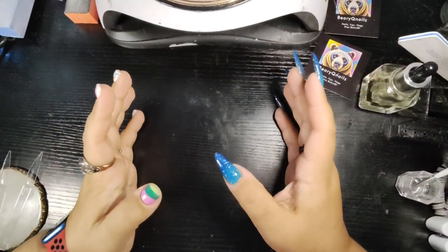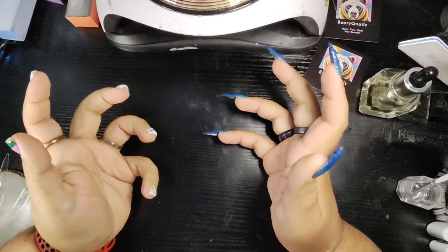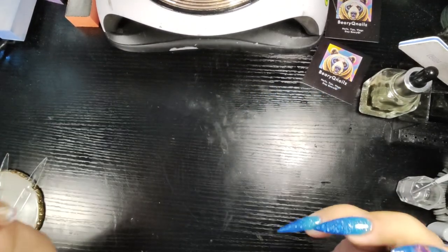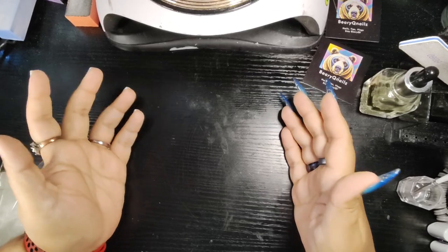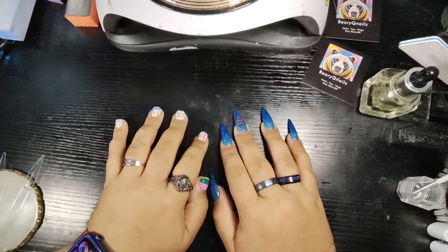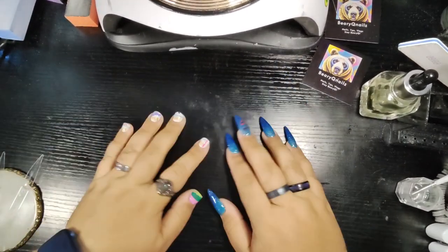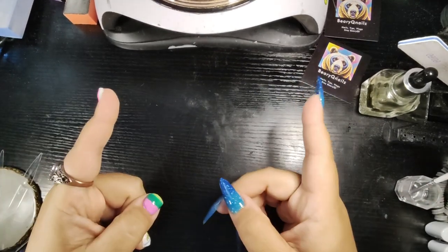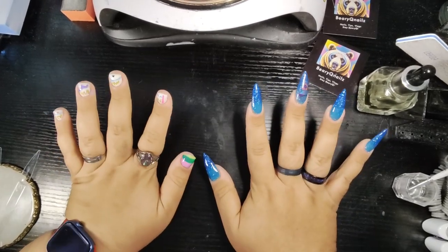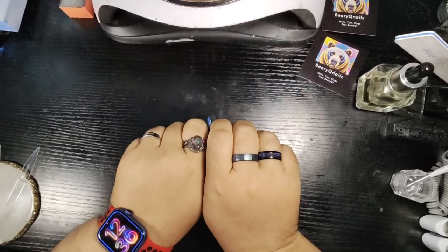Hello, my lovely Diamond Cubs. Welcome back to Barracute Nails. I am so happy to have y'all here. For all the new people just stumbling across our little channel, welcome. My name is Pedro. This is Barracute Nails and we like to do reviews, nail applications, and just chit chat and have fun. I love to converse back and forth in the comments. So please hit that bell notification after you subscribe.